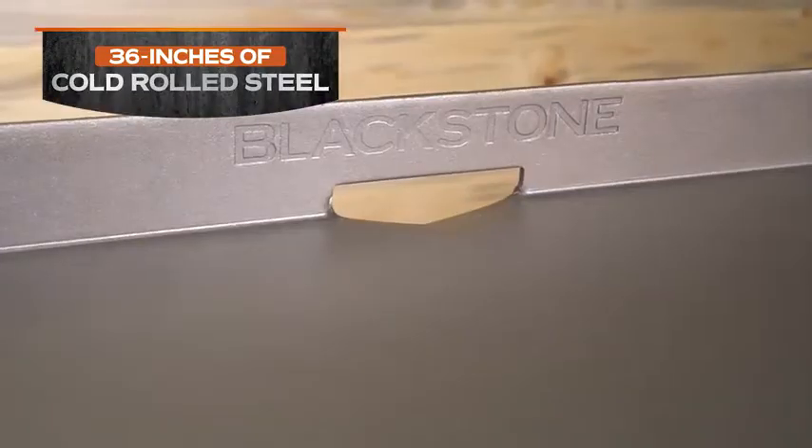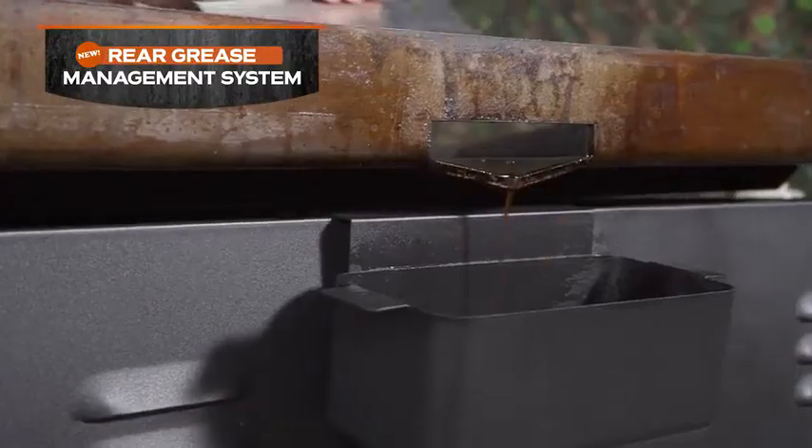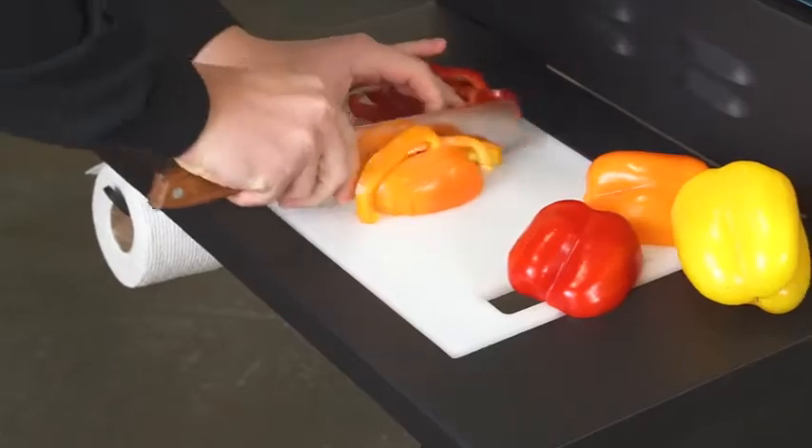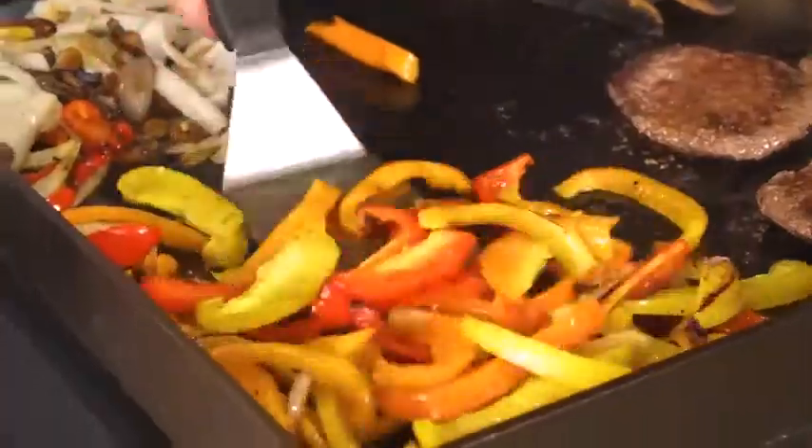36 inches of cold rolled steel with the new patent-pending rear grease management system. The removable accessory side shelf helps save time and makes food prep fast and easy, so cooking your favorite foods is just that much easier.